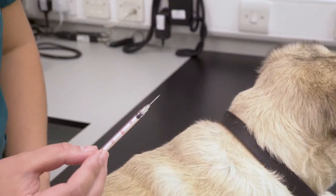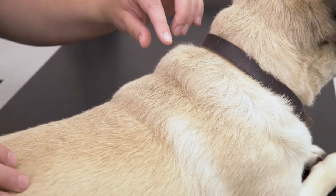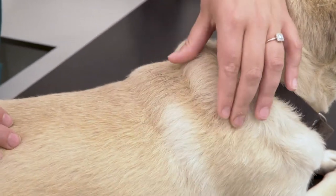Remember to dispose of sharps into the sharps bin. If your pet requires multiple injections it's important to rotate the injection site on a daily basis.